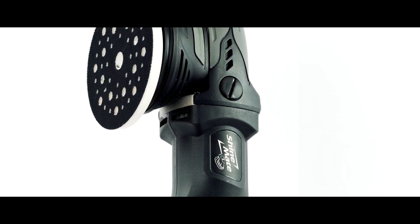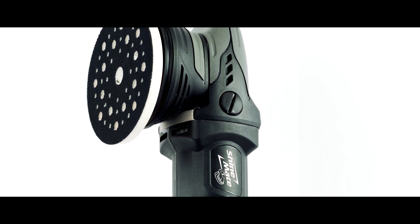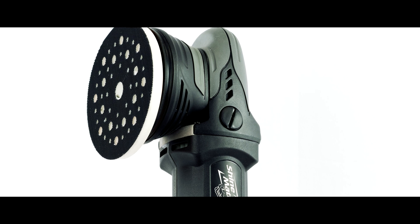Hi, thank you for stopping by. Today we will review the new Cordless Chimane EB351-515, a 5 inch 50mm oscillating dual action polisher.